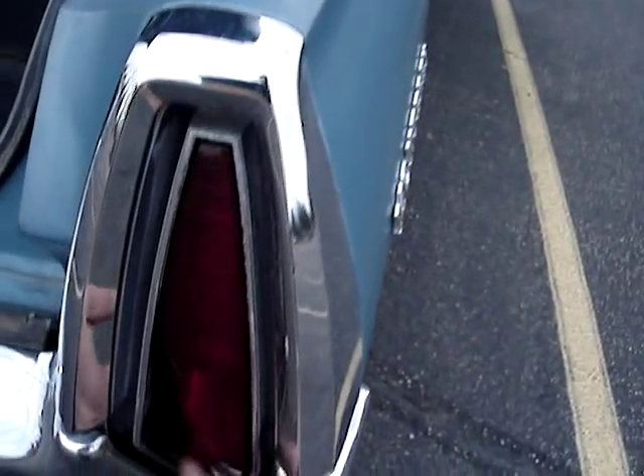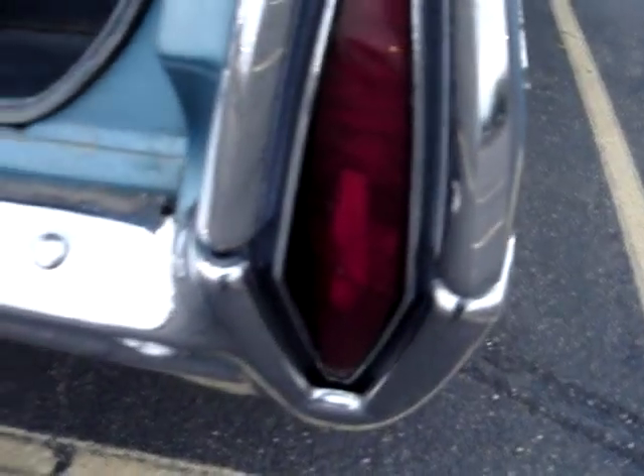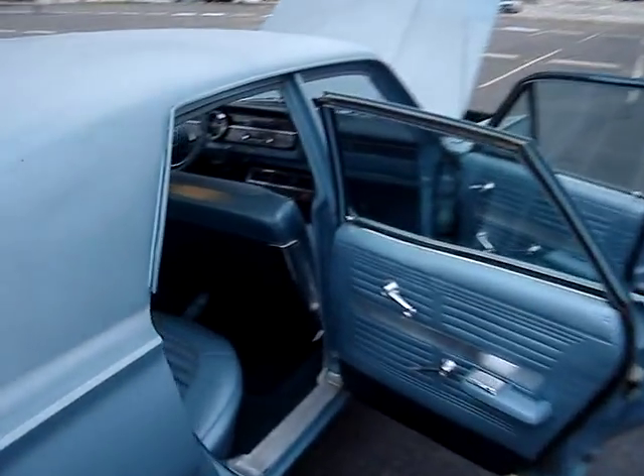Bumper and trim look good. This tail light looks like it's actually been melted a little bit right here — it's kind of warped. It still functions correctly, but that tail light is warped just a tad. Trunk closes smoothly.